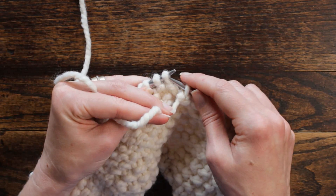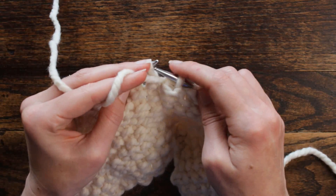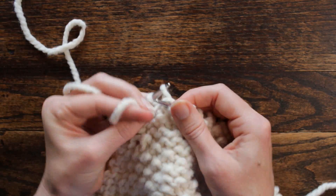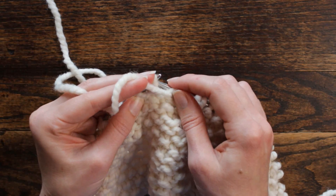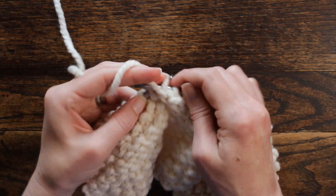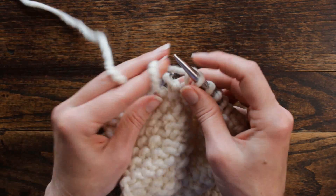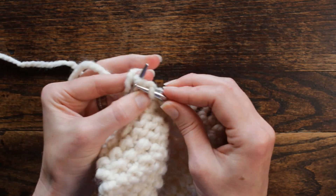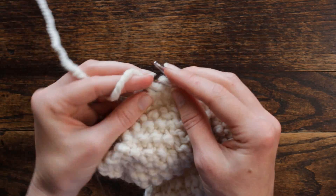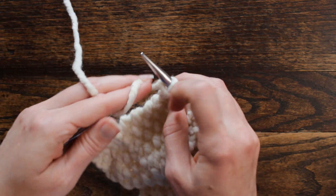Then start over on the repeat: purl three, knit, purl, knit, purl three, and then knit one, and then repeat. Purl three, purl three, knit one, and then purl the very last stitch.